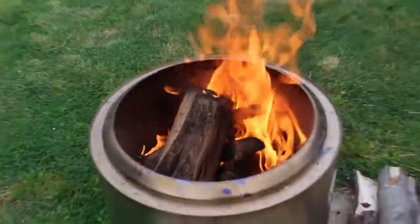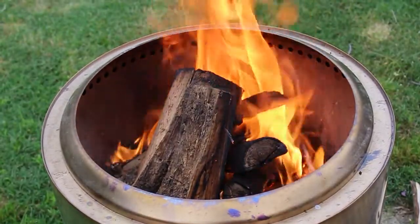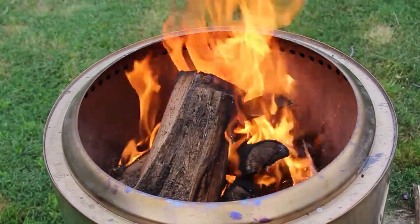Another thing: the can itself gets hot too. Just because it's double-barreled doesn't mean it's not going to get hot — it's extremely hot. And then the price point, $350 for a steel drum that creates a clean fire — that's where the 'worth it' question comes into play for me and my brother.